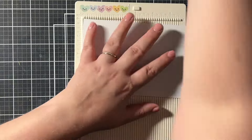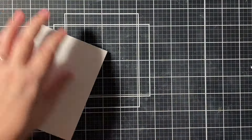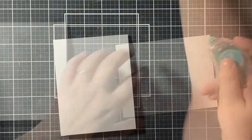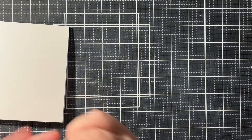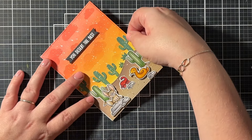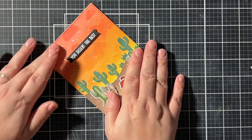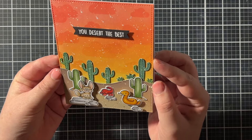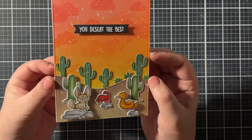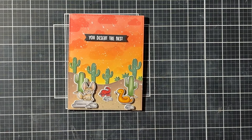I took a white card base and scored it at five and a half inches to give me a top-folding card. Then I adhered the whole card panel on top of that card base, and this finishes off my card for today. Thank you so much for watching, and don't forget to add that code when you're shopping at Cloud9 Crafts. I'll be back soon with another video. Bye!